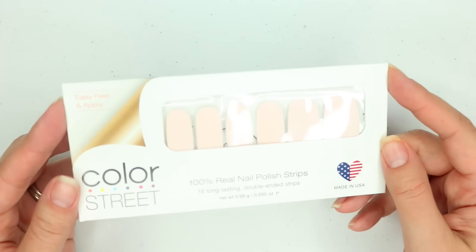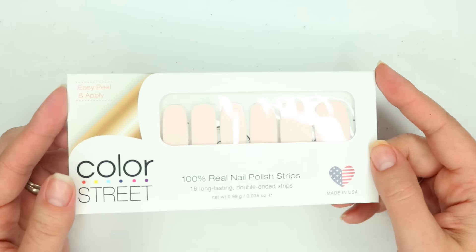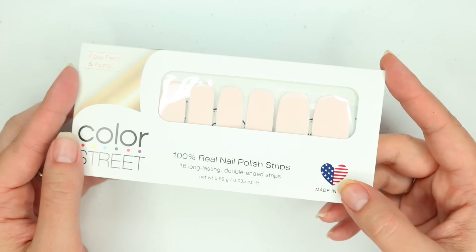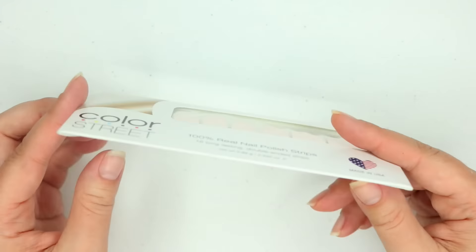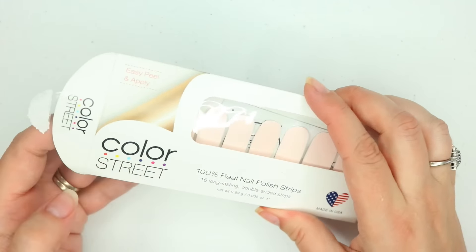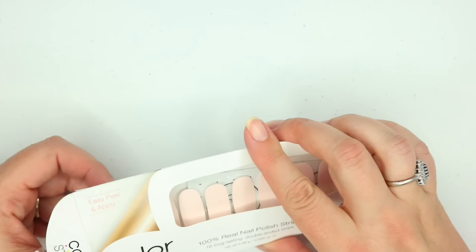Today's video, as I mentioned, is going to be using this very pale pink shade called Soleil Ballet — so pretty! I'm going to open up the package. Another thing you want to be aware of is that we all have different levels of oils on our nail beds.